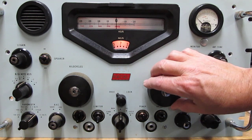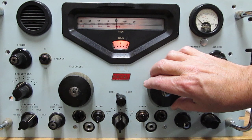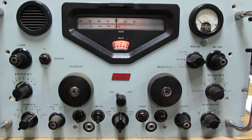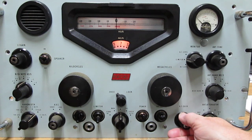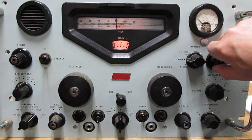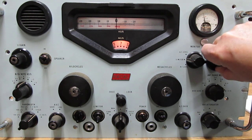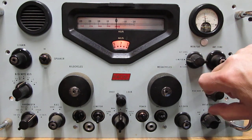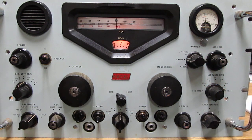Now we can adjust the megahertz knob, which is peaking right up. We can turn the audio gain down a bit, then adjust the antenna tuning. There we go — look at that meter. All right, now we're tuned to seven megahertz.